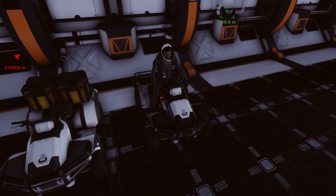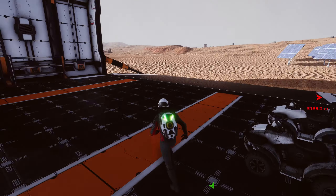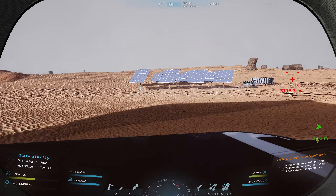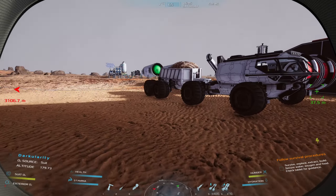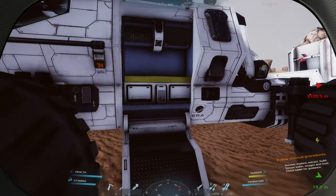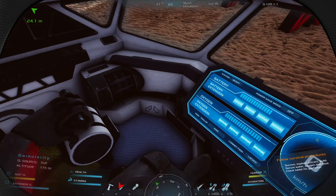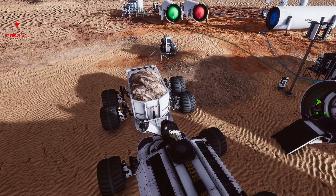Welcome back to Occupy Mars! Last time we did a big adventure with our rover for the first time. Today I'm putting my helmet on, getting it all secured so we can go outside.